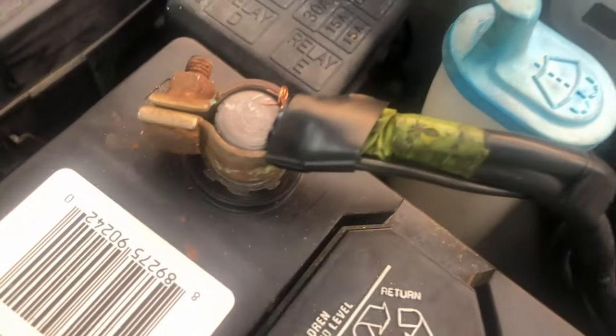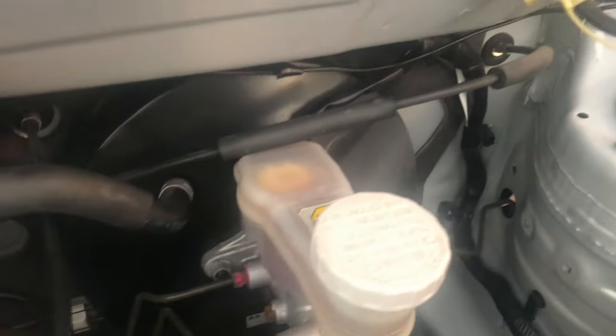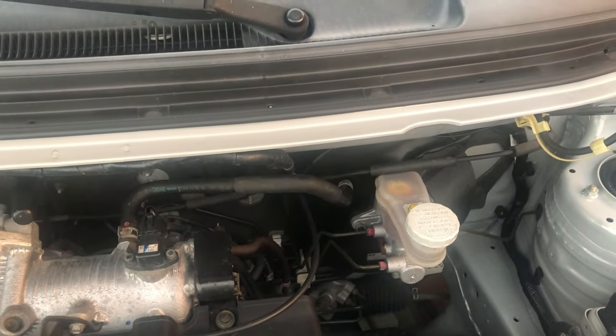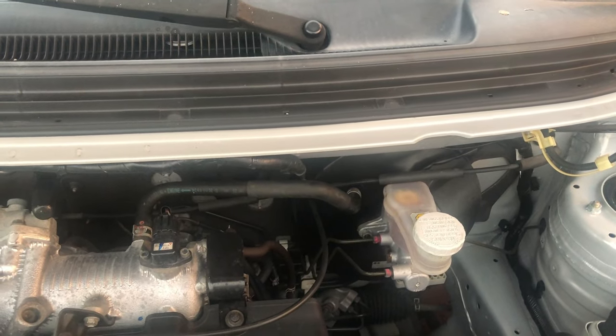There's the wire attached to the negative side of the battery. I ran the wire so it looks kind of clean back into the firewall, and then hooked it up to the ECM engine computer module wire.